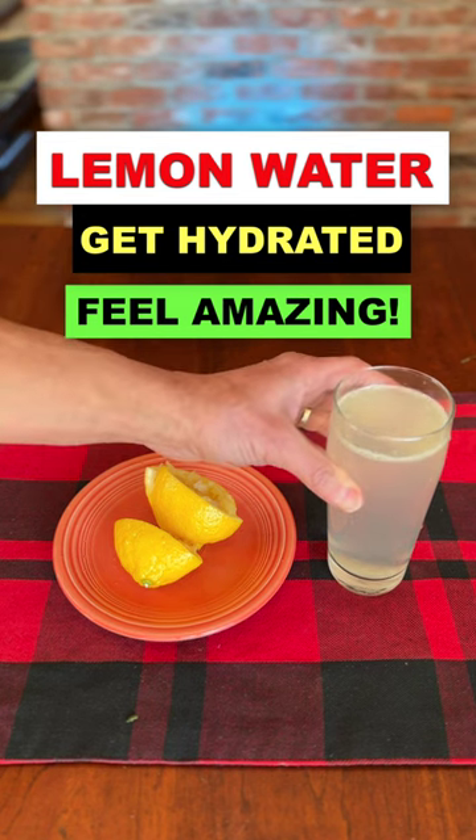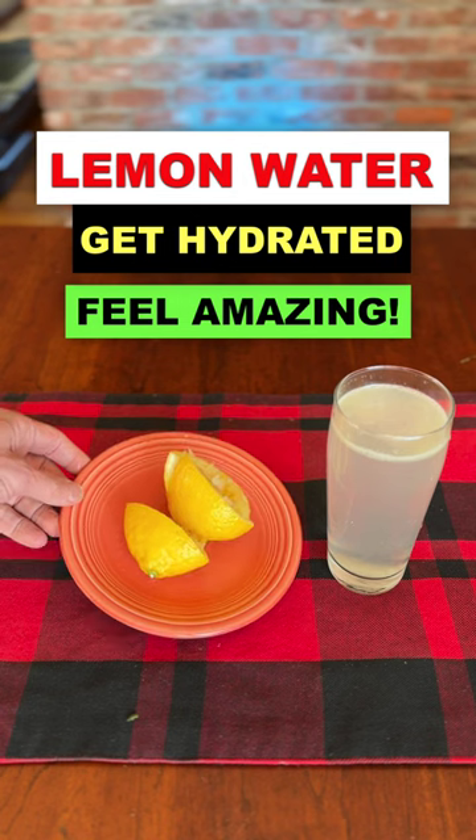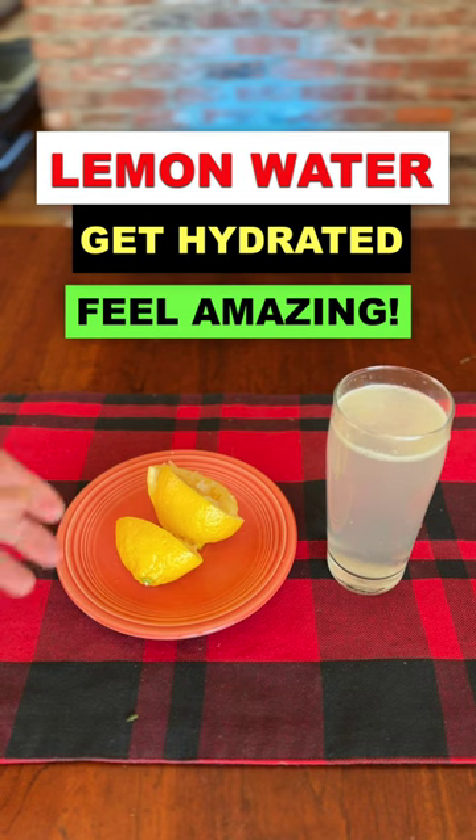One of the first things I like to do every morning is have a nice big glass of mineral water with a fresh lemon squeezed into it. Mineral water is high in minerals, high in magnesium, which is so good for you. Plus it has some electrolytes, and lemon juice has been shown to lower blood sugar.